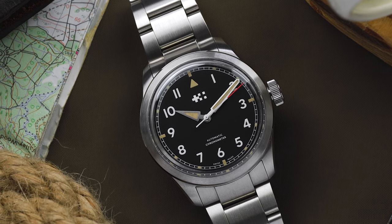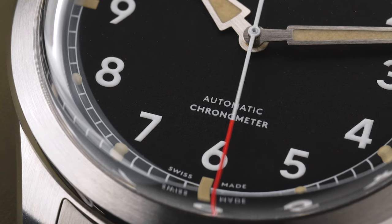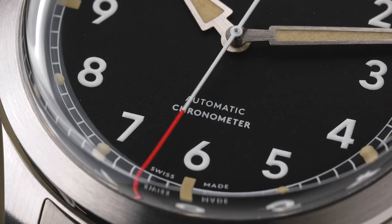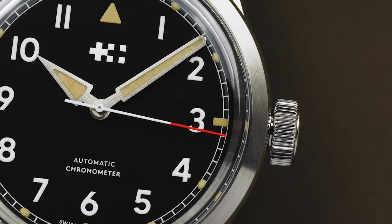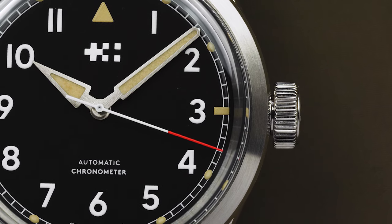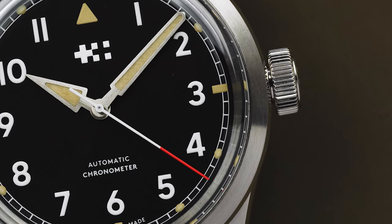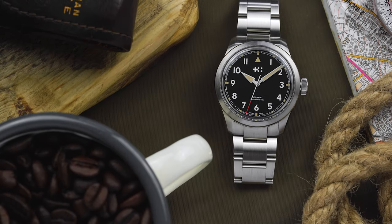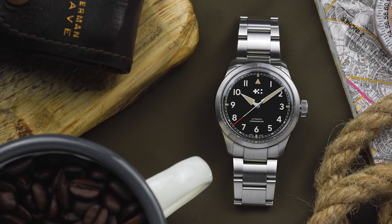Christopher Ward has upgraded the loom on the Sandhurst, and a side effect of the heavier application is that the numerals are now slightly raised, which stops the dial from looking too flat and dull. You'll either love or hate the use of old radium loom on the Minitrack and handset, but personally I like the use of two different shades of loom, as it adds another dimension to an otherwise straightforward design.